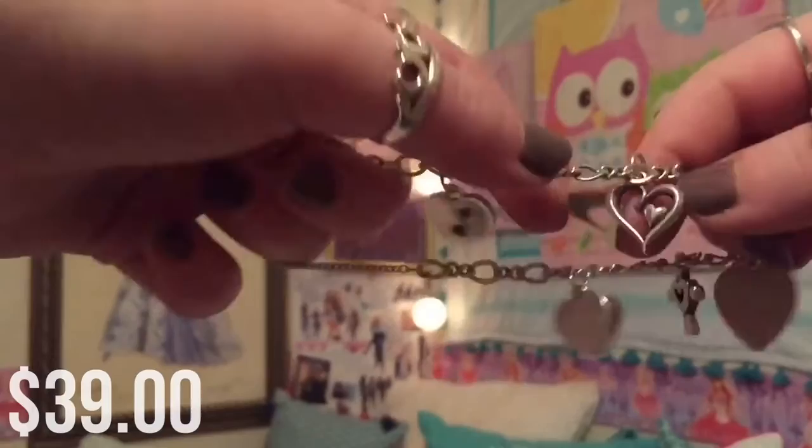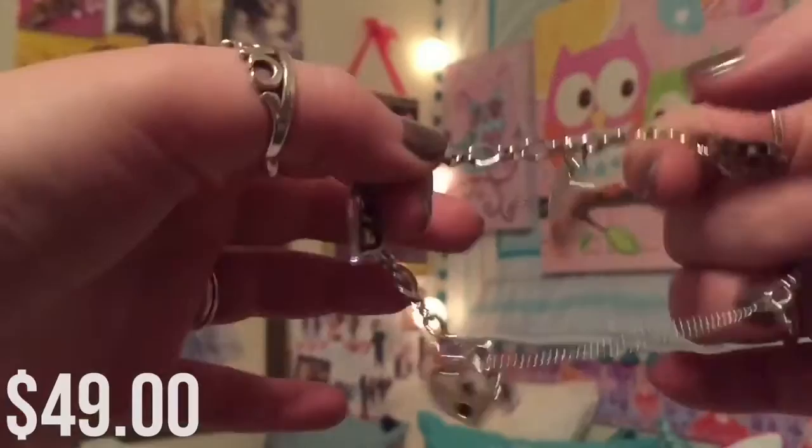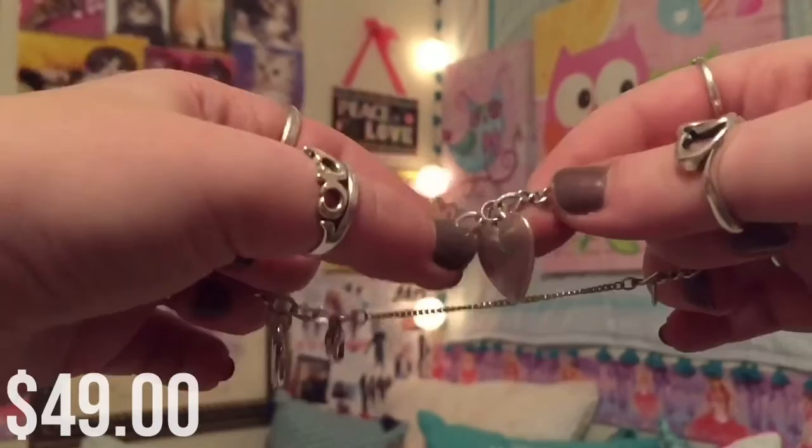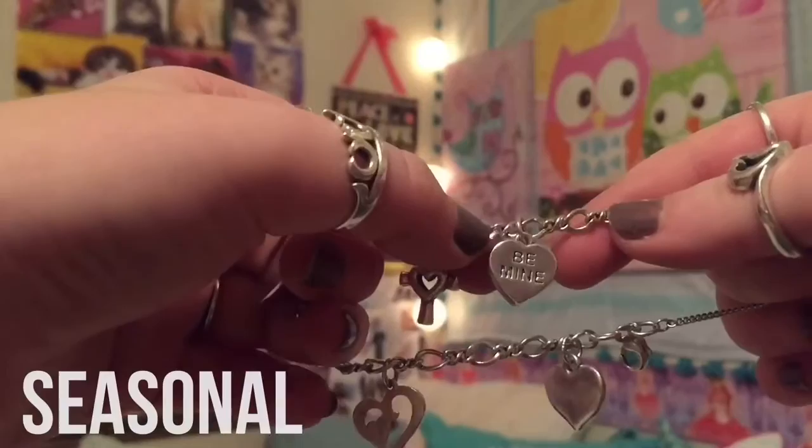For my all hearts charm bracelet, the very first charm is the joyful melody charm. Next we have the joy in my heart charm. Then the classic heart charm, carved with an M, and on the back it says M plus P, which stands for Mimi and Pop-Pop. The next charm is called centered in love, and the very last charm is the be mine heart charm.